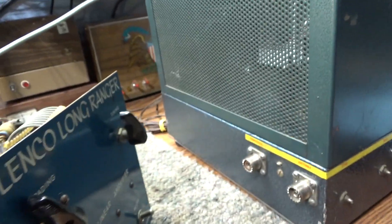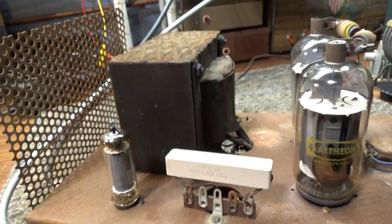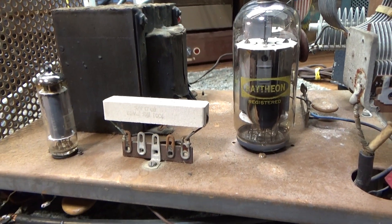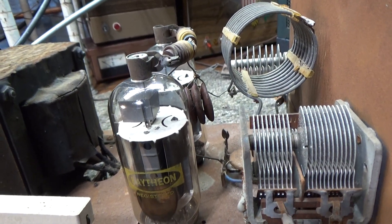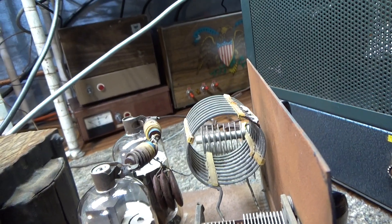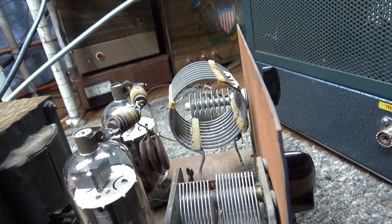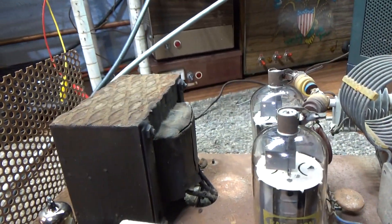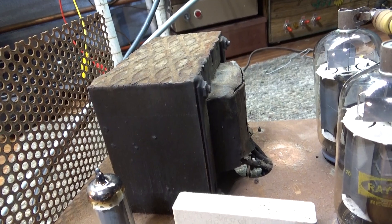It is basically a two-tube grounded grid amplifier with its own quirks and weirdness. The tubes are 35LR6, with 35-volt filaments. Usually when I see high-voltage filaments on tubes, that means they run the tubes right from the mains — they don't use a filament transformer. And even before I dove into it, judging by the size of this transformer, I was thinking that it doesn't run the filament separately.